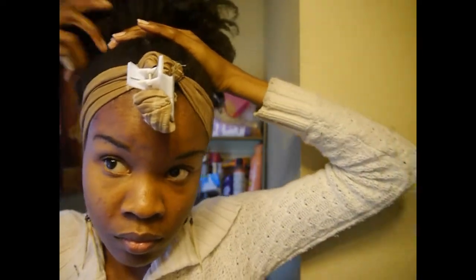Now that I have the banana clip secure, I'm actually going to work on fluffing my high puff up just a little bit.